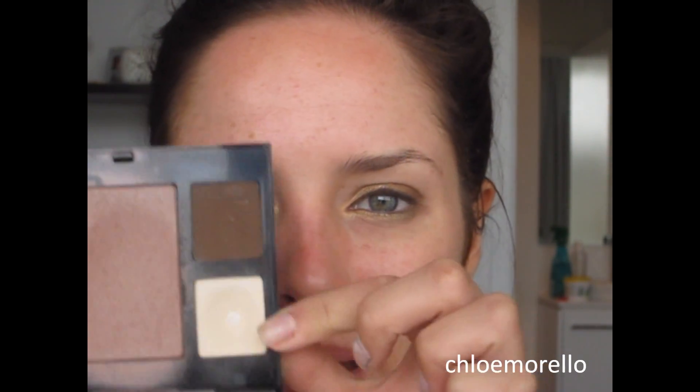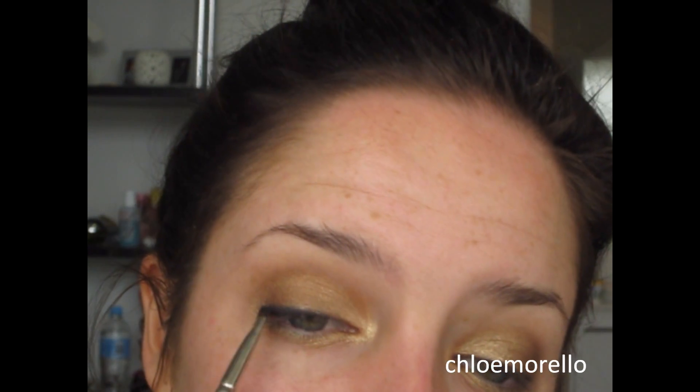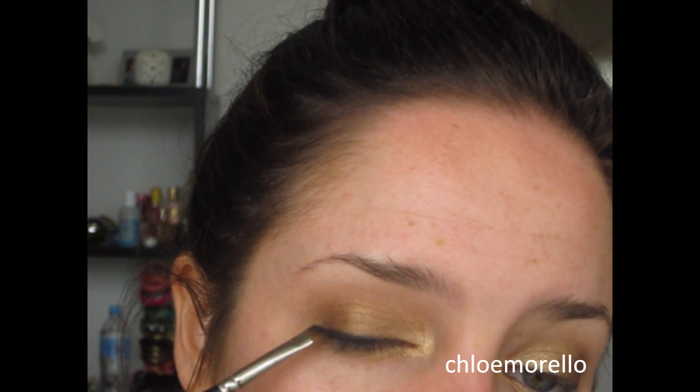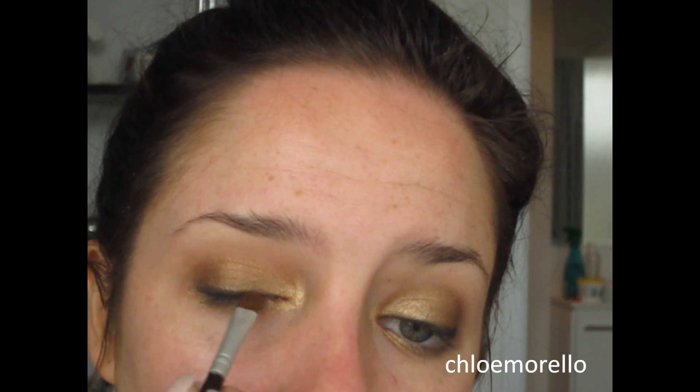Now just on my highlight I would like to use a matte color. This one is called Bone and it's from this Bobbi Brown palette, but you can buy that color separately. I'm just going to use a flat shader brush and swipe that all over my brow bone where no eye shadow is currently. Then with that brush I'm just going to start doing little circular motions or windscreen wiper motions over the seam of those colors, just so that there's no harsh lines. Lastly, I want to deepen up the black color because putting some of the gold over the top obviously muted that, and I just want to keep that nice and vibrant. I'm going to take a little shader brush and sort of smudge that out.